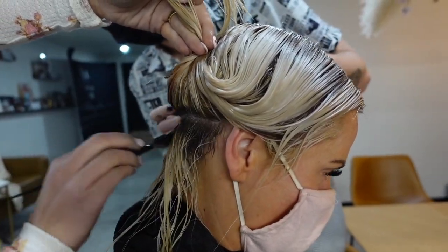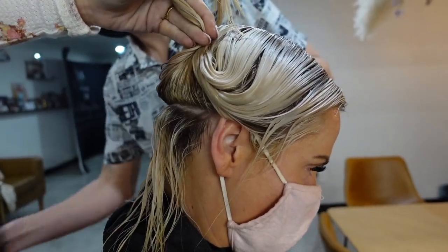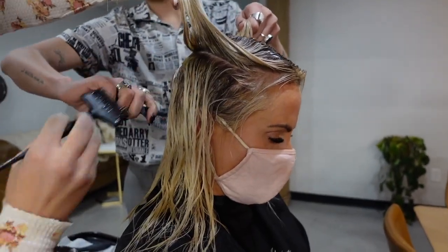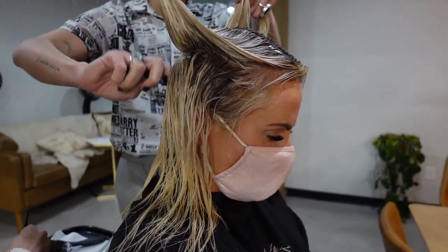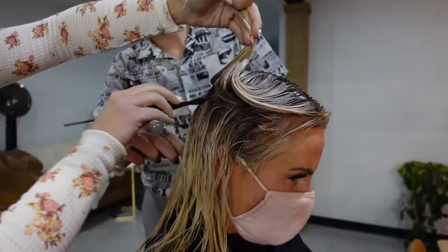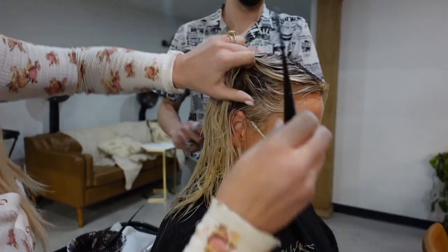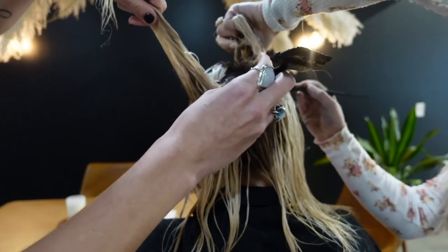Our formula today is Goldwell Colorance 7N with 7NA — using a little bit more 7NA than 7N just to counteract any warmth left at the root. We even threw in a dash of Redken Shades EQ 6NA. I know it can seem a little crazy to mix color lines, but things like this can make the biggest difference. I always say: as long as you know the rules, it's okay to break them — and it turned out perfect for her.